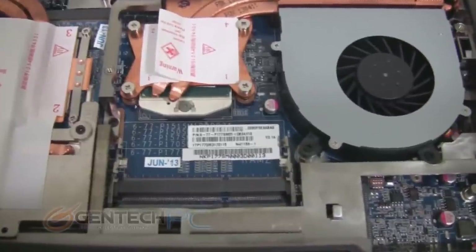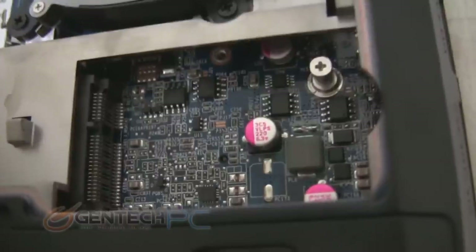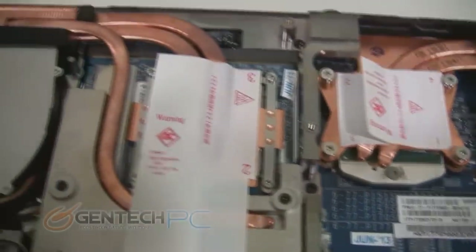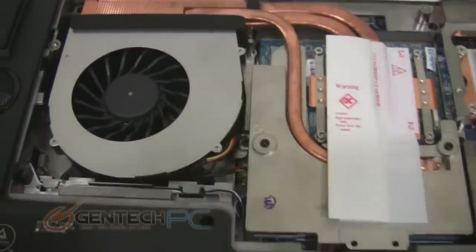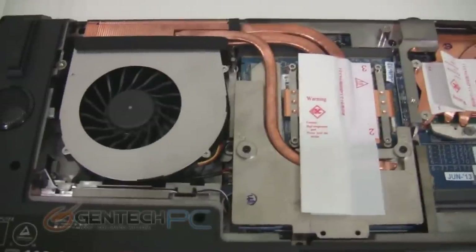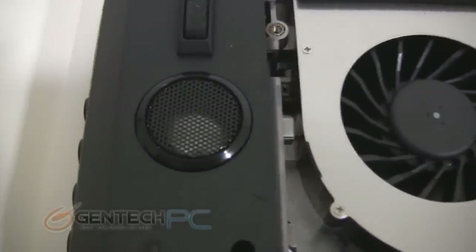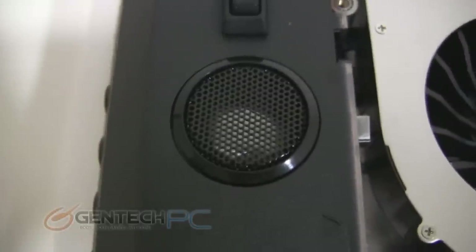Up above that we're going to have a space where we can put RAM — this system holds up to 32 gigabytes of RAM. And then we have a micro SATA SSD slot. Up above your micro SATA slot is the first of your major cooling fans, followed by the other cooling fan on the other side. Of course this is a dual fan system, one for your CPU and one for your GPU. And here is a dedicated subwoofer that's part of your sound system.